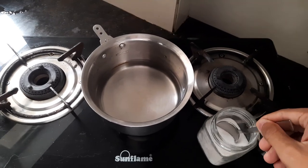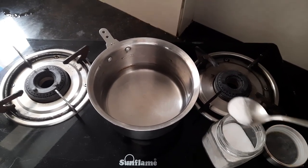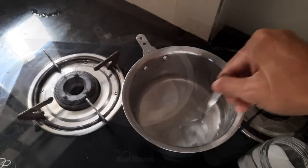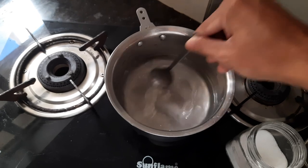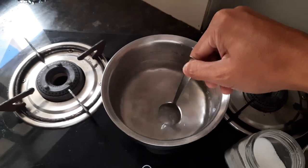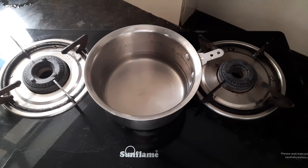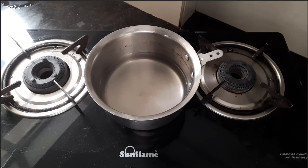I have a container with some water and some salt. I will add this salt into the water and then mix it. The salt has dissolved now. Now the question is, can I separate this salt from the water?